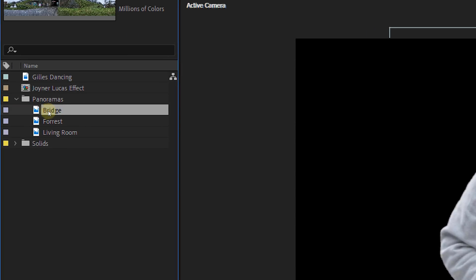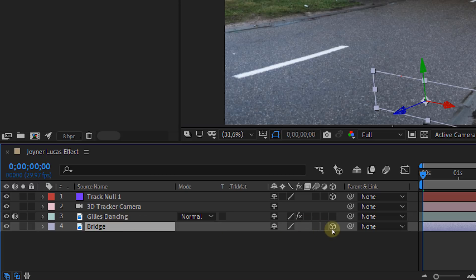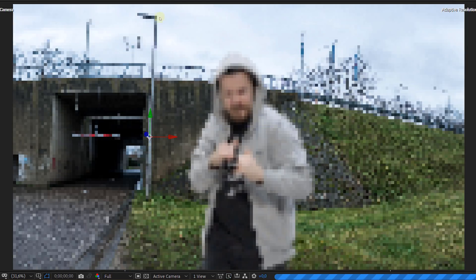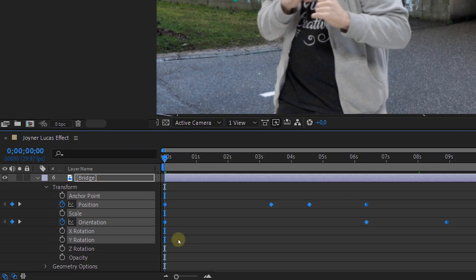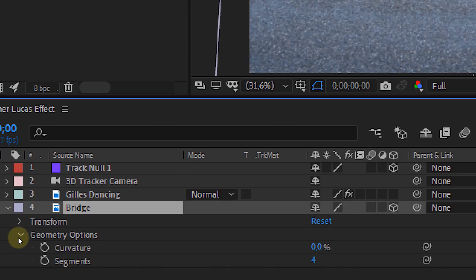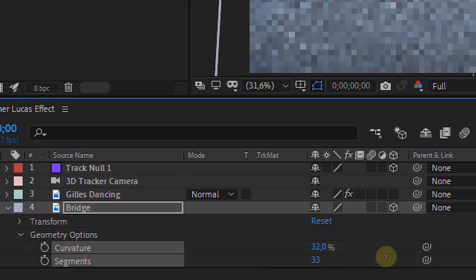You can also position and scale the actor to the spot you want. Next, add the background to the composition and drag it underneath the actor clip. Make the background 3D by pressing the 3D button — however, this will place the background near the tracking points we chose earlier, which is not what we want. So scale the clip back up and rotate it to the right angle, then position it correctly on one side. Due to the movement of the camera, the background will also move, so you may need to animate the position and orientation to avoid black edges. The last step for the background is making it curved — open up the geometry options and increase the curvature to around 30% and segments to the maximum.